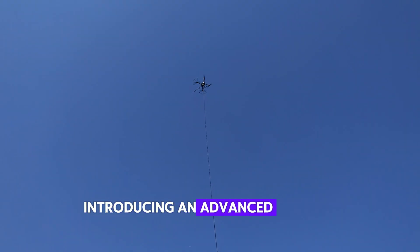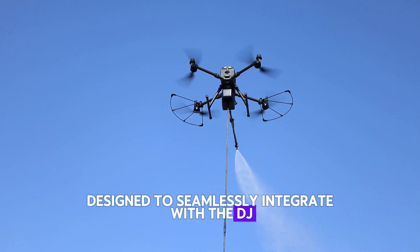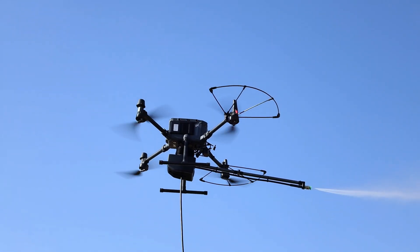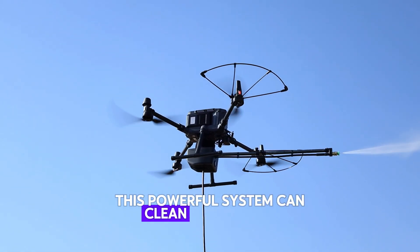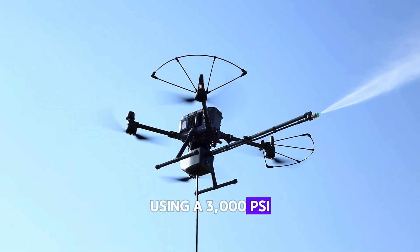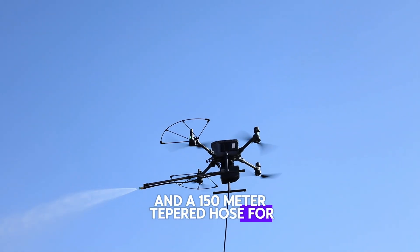Introducing an advanced building cleaning payload, designed to seamlessly integrate with the DJI Matris 350 ATK drone. This powerful system can clean buildings up to 100 meters high, using a 3000 PSI pressure pump and a 150-meter tapered hose for precise operation.